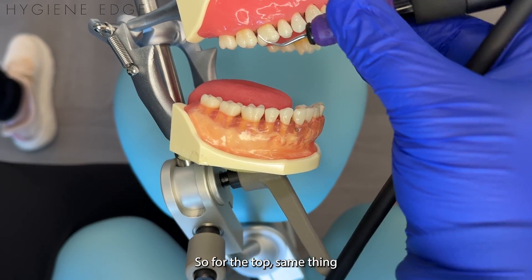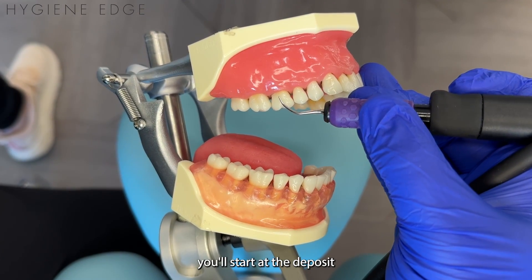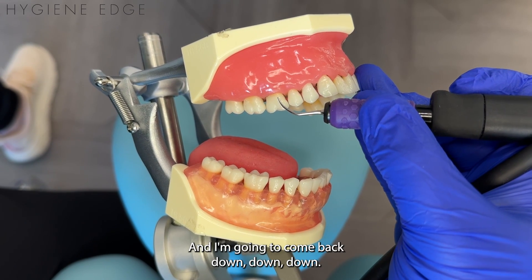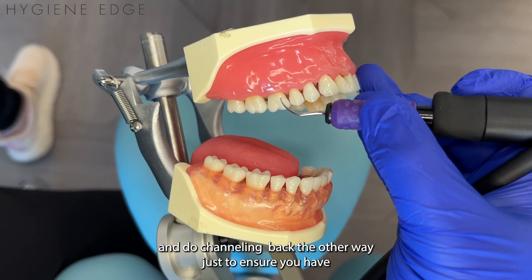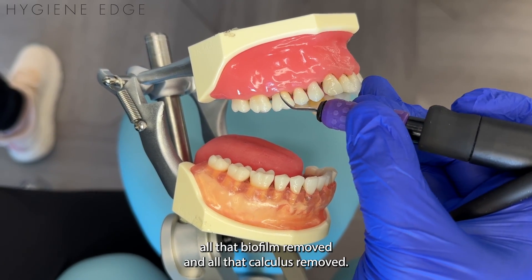For the top, same thing — you'll start at the deposit and channel down, down, down towards the base of the pocket. Then come back down again. And honestly, you can actually come back up and do channeling back the other way, just to ensure you have all that biofilm removed and all that calculus removed.